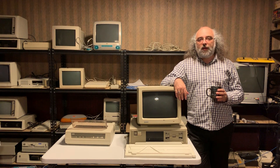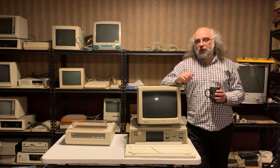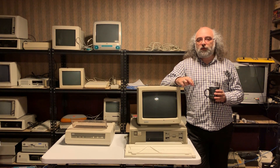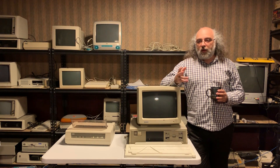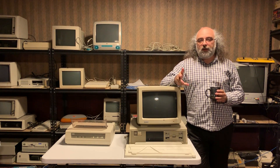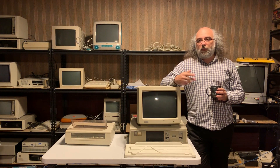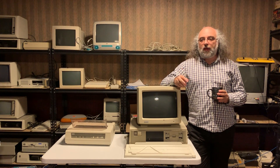Hello everyone and welcome to another video by us at Vigilo Collection. The year is 1982 and the personal computer is gaining foothold in the average person's house. By now the trifecta of Apple, Tandy, and Commodore is pretty strong. The computers are fairly cheap and easy to get.